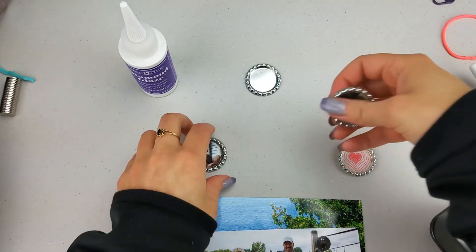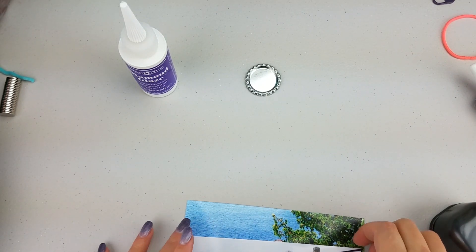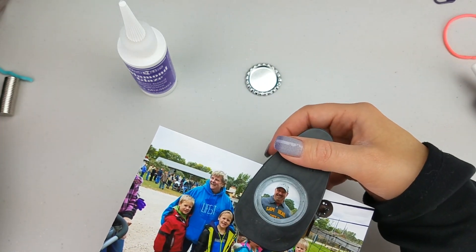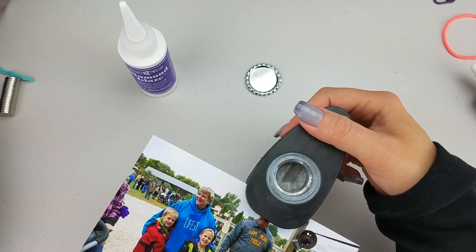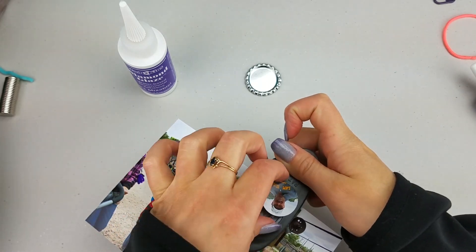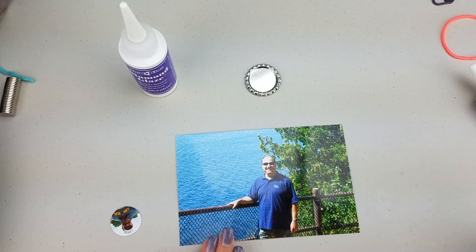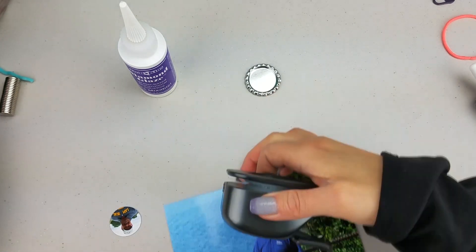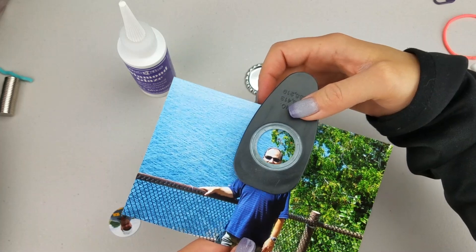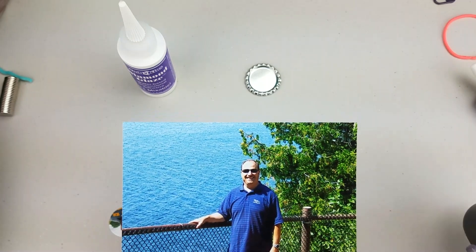The first thing we want to do is cut out our picture. I have this one of my dad — I can easily access it from the side. I'm going to turn it upside down, locate where I want to punch out, line it up, and pop it. Now if you have a picture where the subject is in the middle and you can't access it from the side, you'll need to cut a line so you can get it over his face. Just keep that in mind with your pictures.